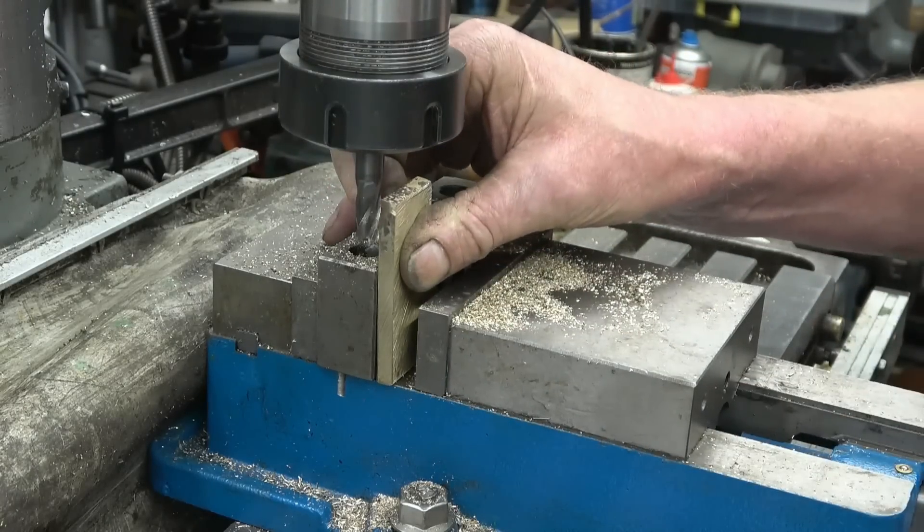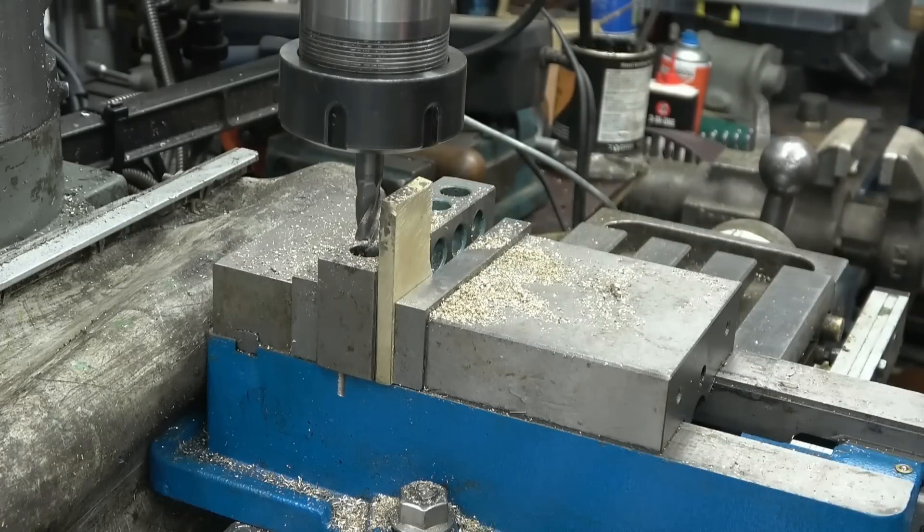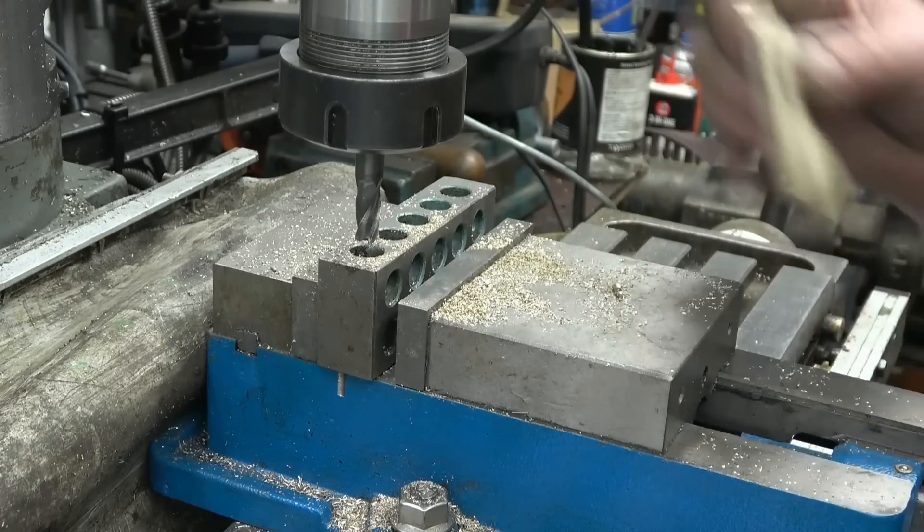I just want this knocking down to the correct height now. I've got a fine line on there on the other side, and it's not something I can see easily.